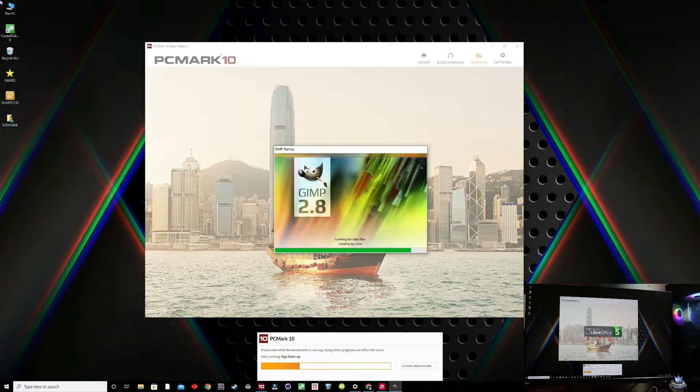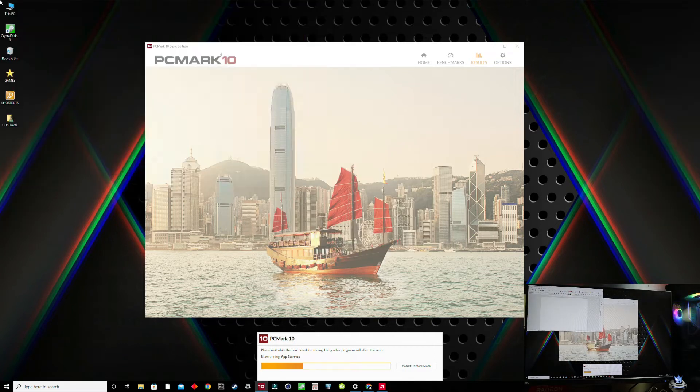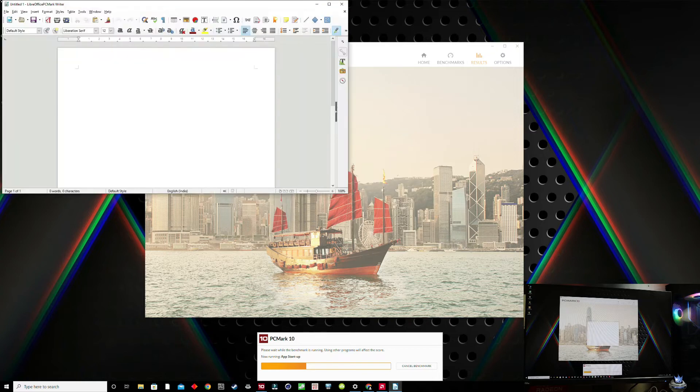Let's check PC Mark 10, which is the most comprehensive real-world equivalent benchmark. It also includes an app startup test that can showcase faster app launch times due to faster storage.